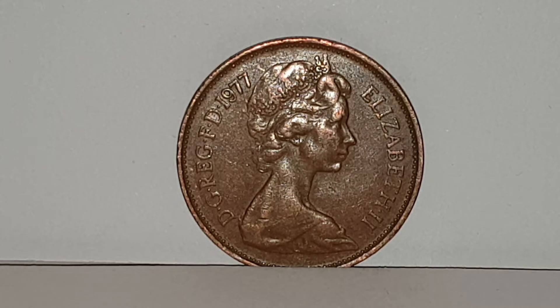The legend on the coin is Elizabeth II, DG, REG, FD and then the date. And that is Elizabeth II by the grace of God, Queen, Defender of the Faith. And in Latin it's Dei Gratia, Regina, Fidei Defensor.